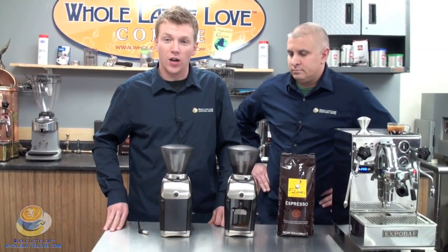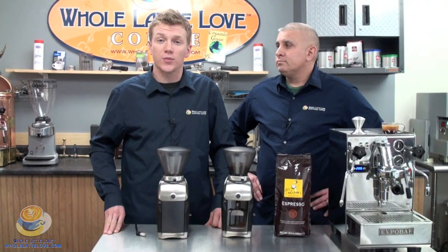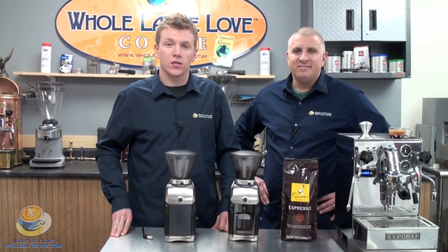That was the in-depth look at the Barrazza Virtuoso Preciso. If you have any questions, feel free to give us a call. I'm Zach. And I'm Eric. Thanks for joining us.